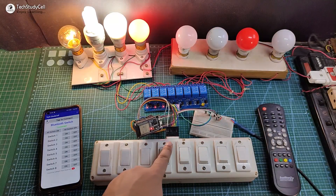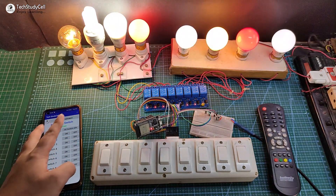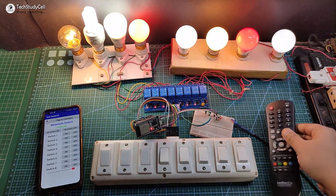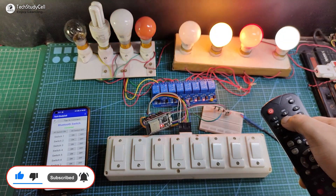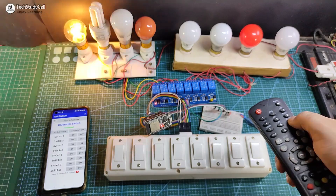So you can see I can easily control all the appliances from the Bluetooth, manual switch, and also from the IR remote. You don't need any Wi-Fi connection for this project, and the project is very simple — anyone can make this after watching the video. So without any further delay, let's get started.